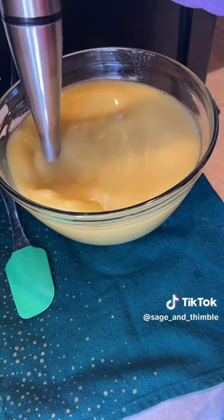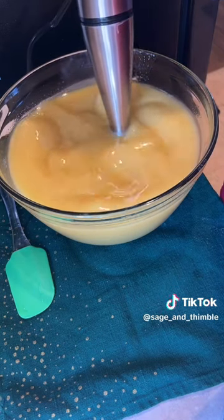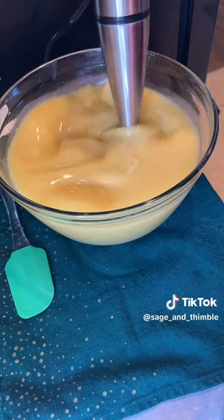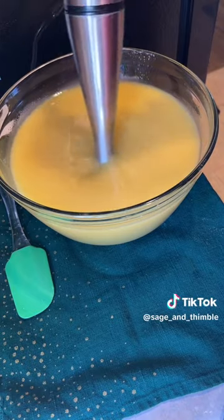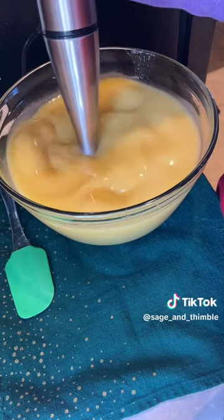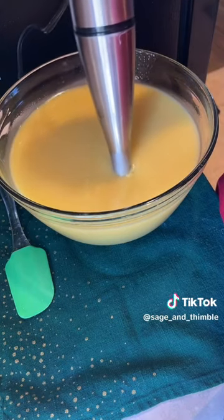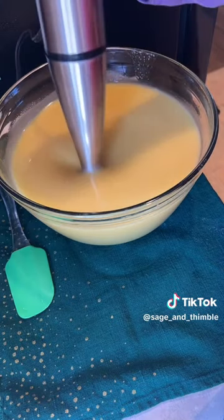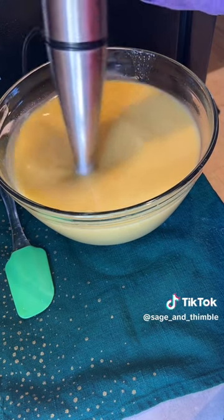The process that's happening here is we're getting our saponification started, and this is what actually makes the soap. So we're going to go a little bit faster and take it to what they call light trace, where you'll actually start to see the blender trace along the surface — like a light tracing paper. Not there quite yet, we'll keep going. Almost there.